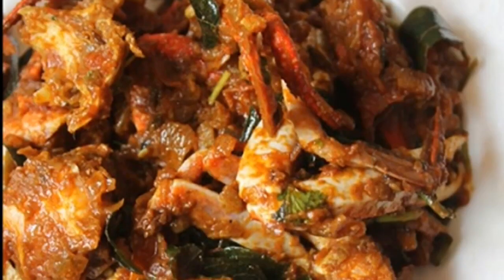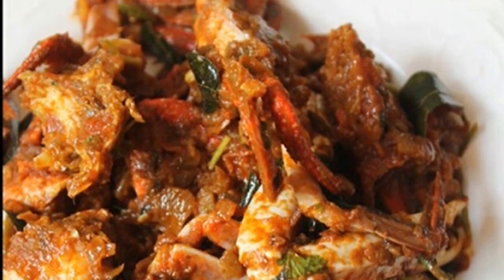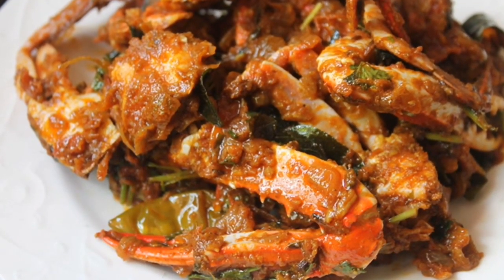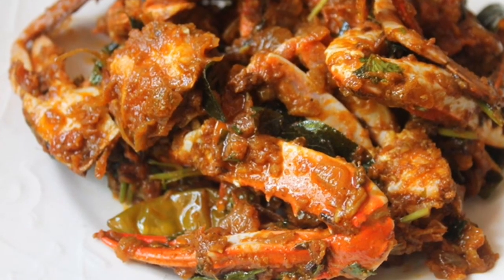Hello and welcome back to my channel. I am Ranita. Let's make another awesome recipe from Mangalorean cuisine: Crab Puli Munchi.